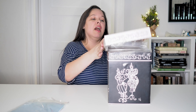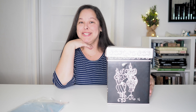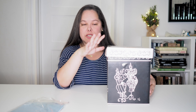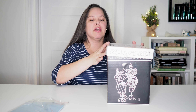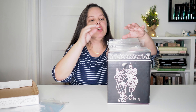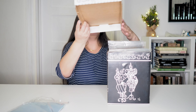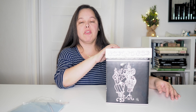These boxes I believe are made by Dritz. Unfortunately they don't make them anymore, so you can't buy these boxes, but just try to find acid-free archival type boxes and that will do just fine. One thing though — the sleeves don't actually fit all the way in here, so when you put the lid on you will have to fold the tops down, but that is really not a big deal.